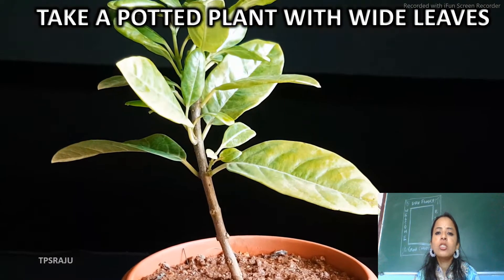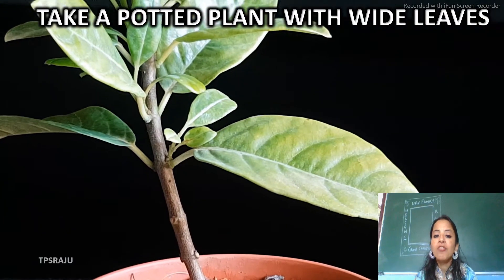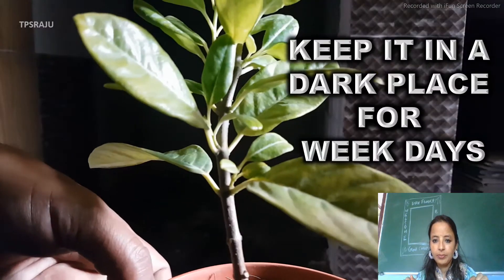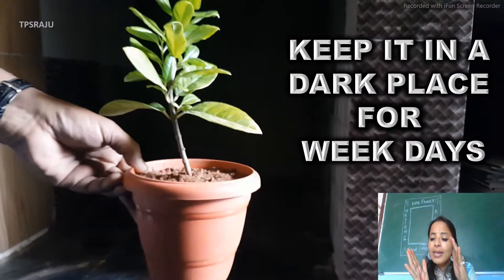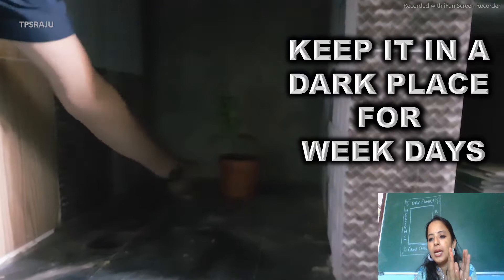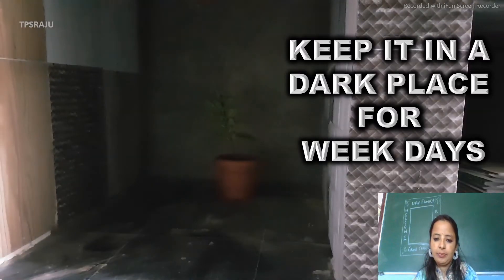First of all, you are supposed to take a potted plant with white leaves, as you can see on your screen. Then kindly keep that pot in a dark place for a week. We are keeping it in the dark so that all the starch must be finished off which had formed when we kept it in sunlight.